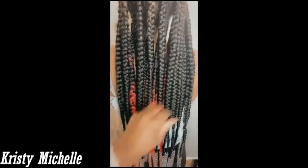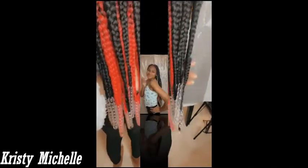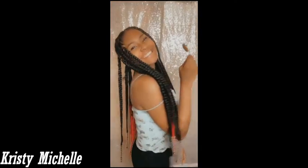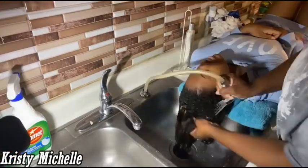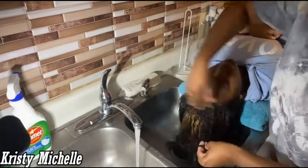Hi guys and welcome back to my channel, this is Christy Michelle. In this video I will be showing you how I do my daughter's hair — I'm doing knotless braids. She wanted them kind of long with beads on the end, and I'll be demonstrating the process to get this look. Don't forget to like, comment, and subscribe — hitting that like button helps me know if you enjoyed the video.